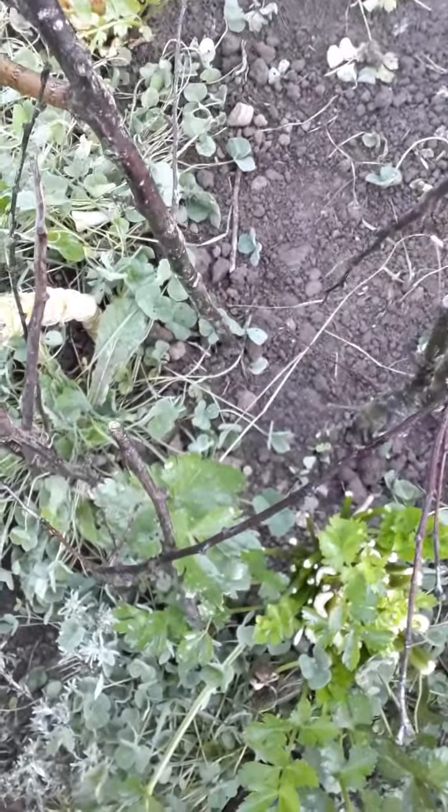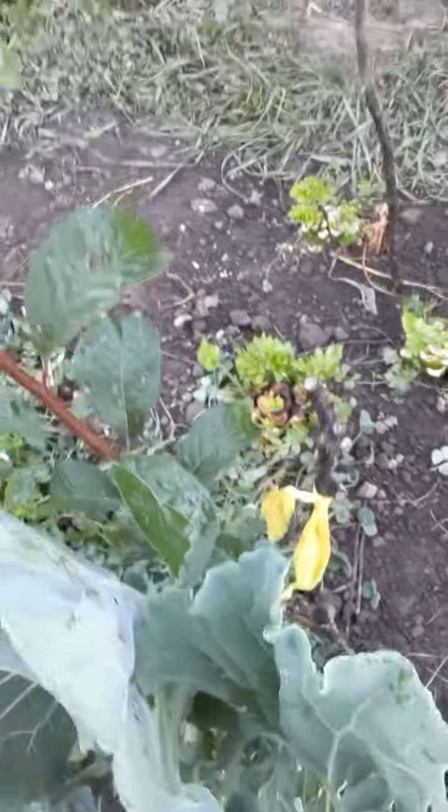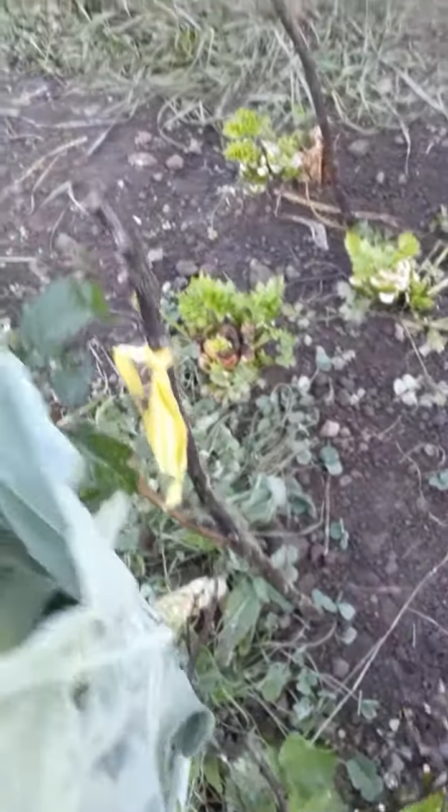Just stuck it in the ground — nothing special. Of course not all of them grew, but this one did.